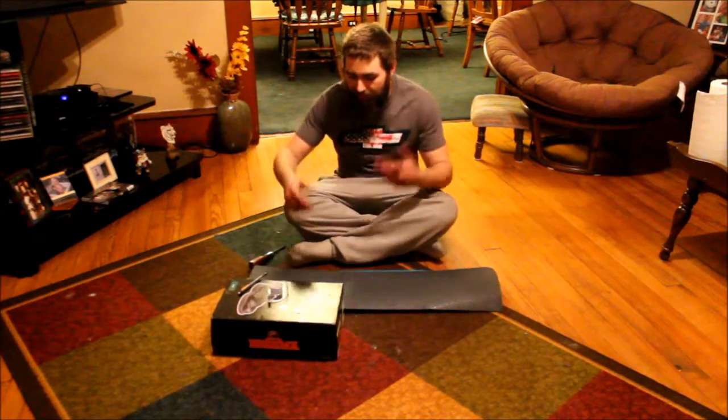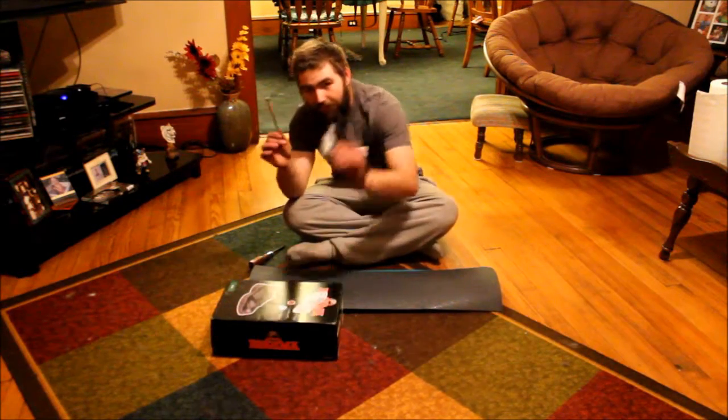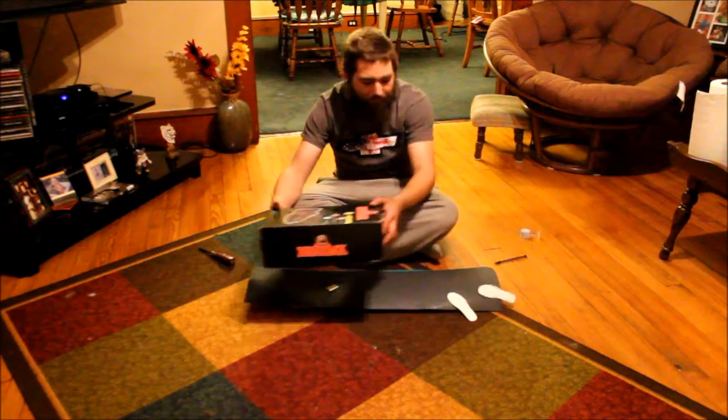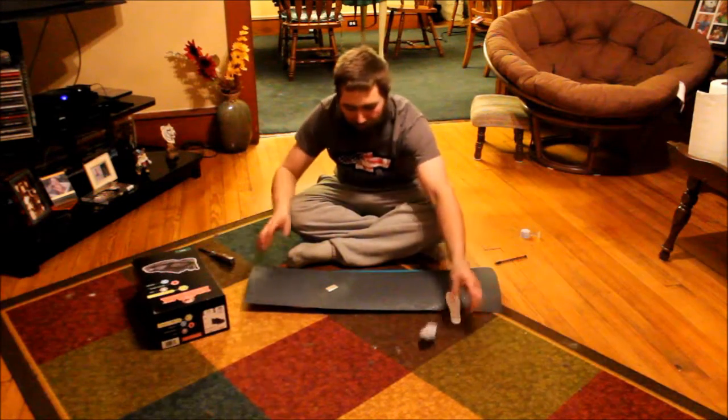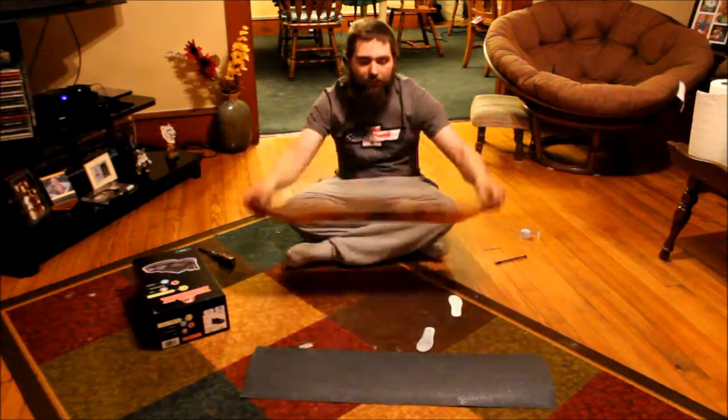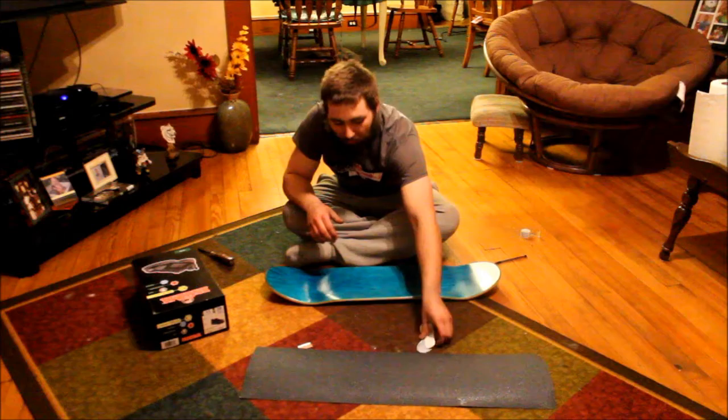What is up, YouTube? Sitting here on the floor, I've got a pencil, roller tape, screwdriver, box of stickers, grip tape, brand new razor blade, and a new deck. So, what am I going to be doing today?